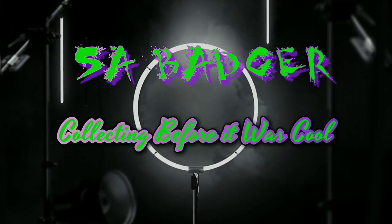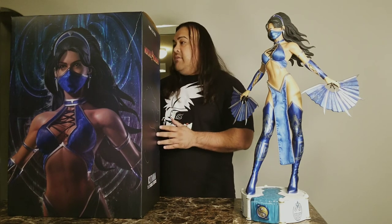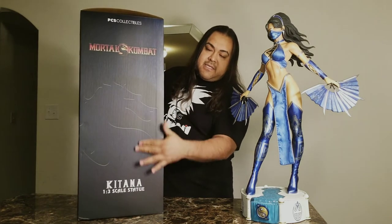As always, let's start off with box art. This is a pretty good sized box — after all this is a one-third scale statue. The front of the box is basically just a picture taken from the statue itself, it's Kitana. Very nice artwork, it's a very dark-toned box. It does say Mortal Kombat — you can see the dragon right there. It doesn't really specify which Mortal Kombat this Kitana is from, but based on her attire it's obviously Mortal Kombat 9, which is kind of surprising considering we've already had Mortal Kombat X and Mortal Kombat 11 is coming out.